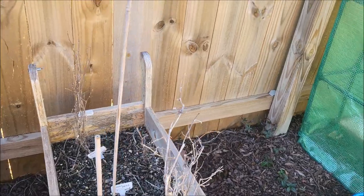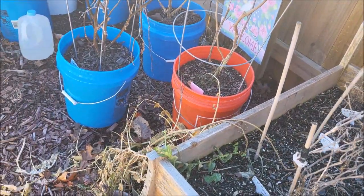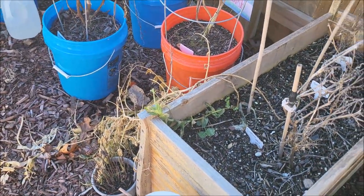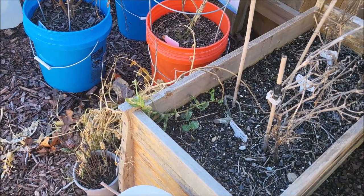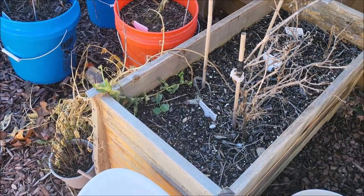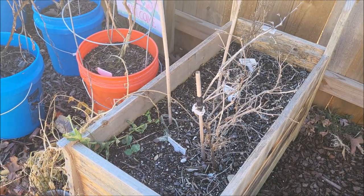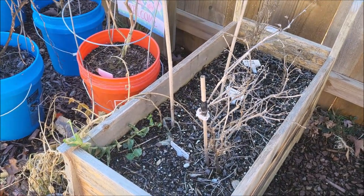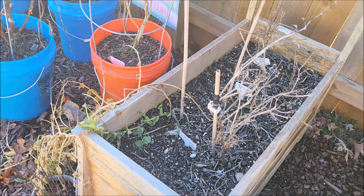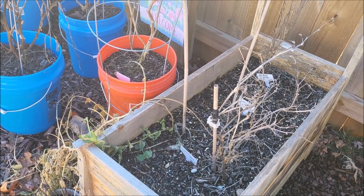And then this was like my pole beans. They didn't do very well — I had some snow peas and I was able to snap a couple off, but it wasn't enough for me to do anything with. I couldn't cook with them because I only got maybe two or three pods, so I kind of just let this go. Now I did get some green beans and I wound up freezing those — enough for like one meal. I'll probably do a cooking vlog or something with food from the garden.